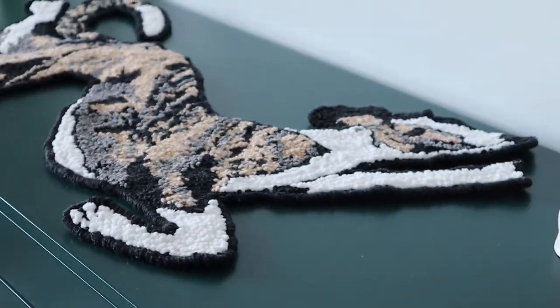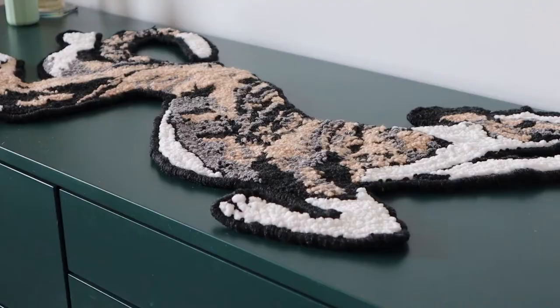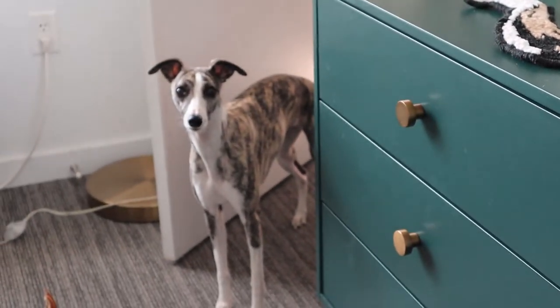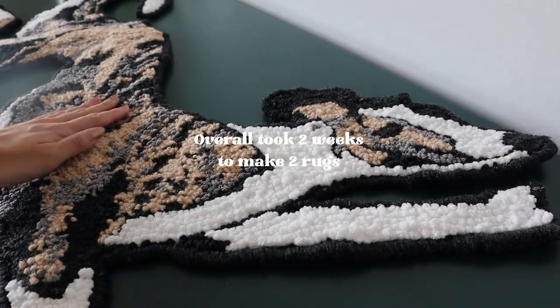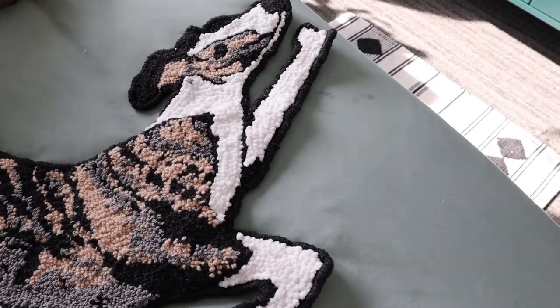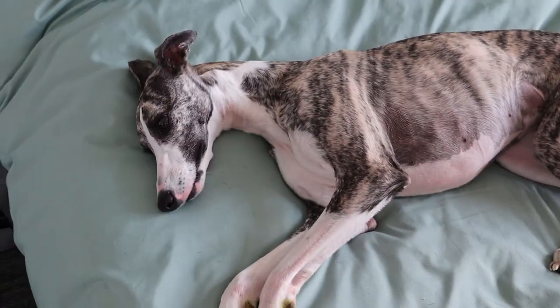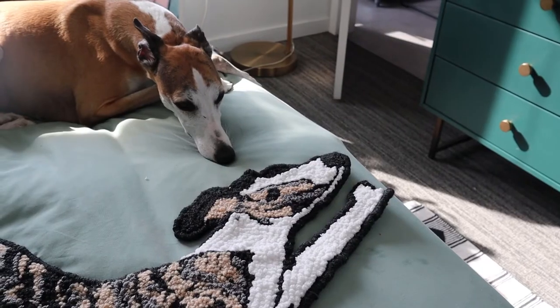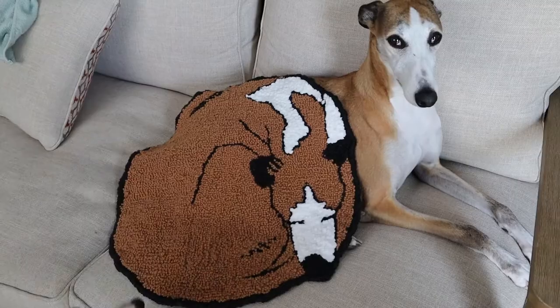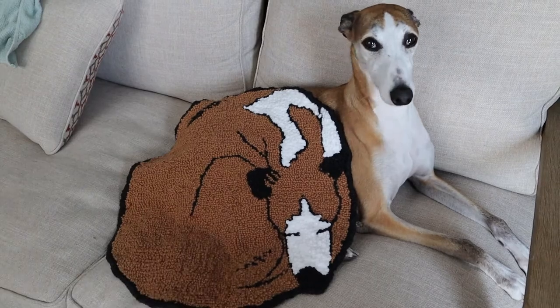Thank you guys so much for watching this video. Punch needle rugs are super fun to make — I'm really glad I tried out this new TikTok trend and now I have two beautiful rugs of my dogs. Let me know: did you like the Snilly rug more or the Snoot rug more? I'm curious. Thanks, bye!